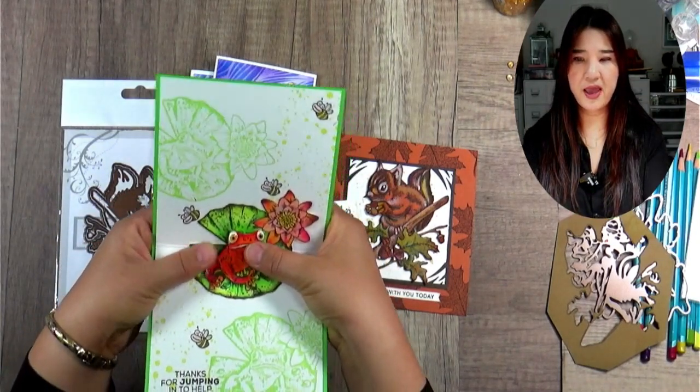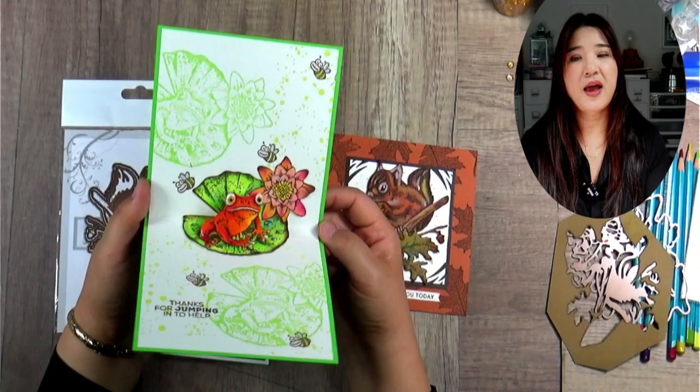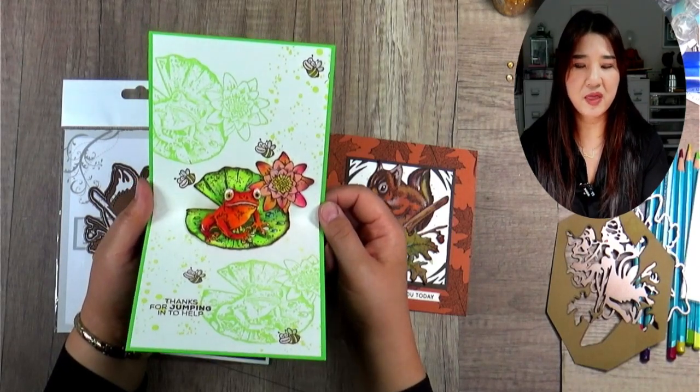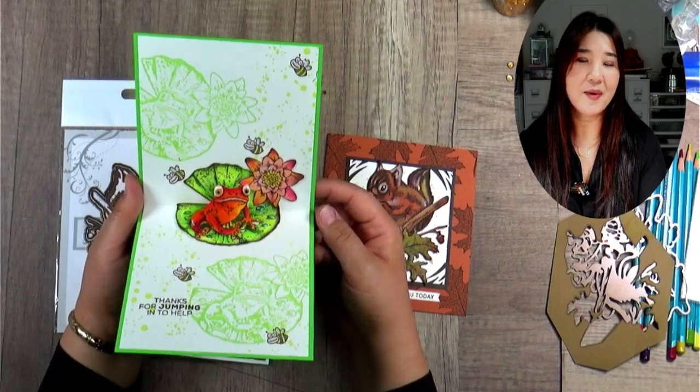I just killed my frog again. This is the Mr. London Frog. If you'd like to find out how I got the name for the Mr. London Frog, make sure you watch video number 135. This is something that made me laugh today and I would like to share it with you.